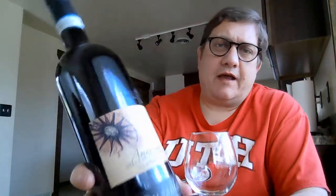Welcome to the Wine Elder. Today's wine is an Amarone, which is an Italian wine. This is from the winery Busola in Valpolicella.